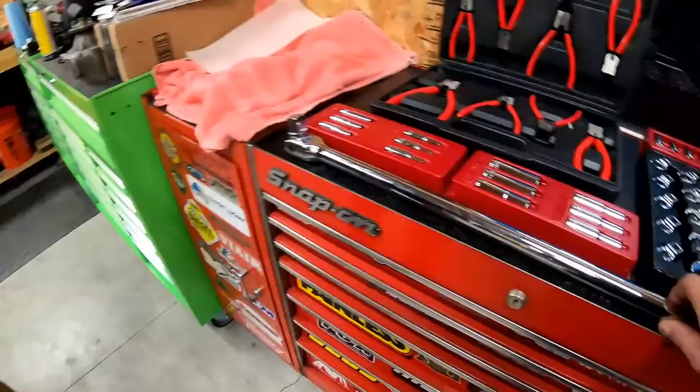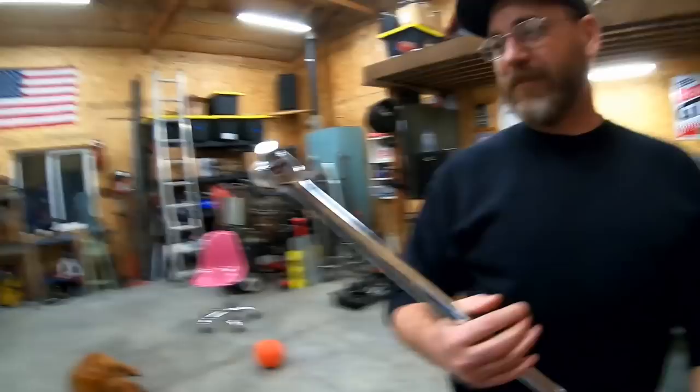We also got this massive 3/4 drive breaker bar — this thing is sweet. What do you think of this? If this slips you're gonna be hurting yourself, that's for sure. It's definitely pretty heavy. I'm excited about that.